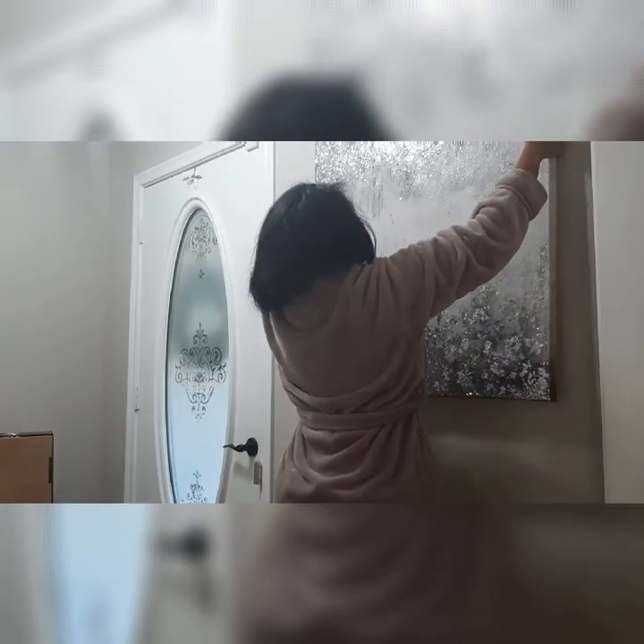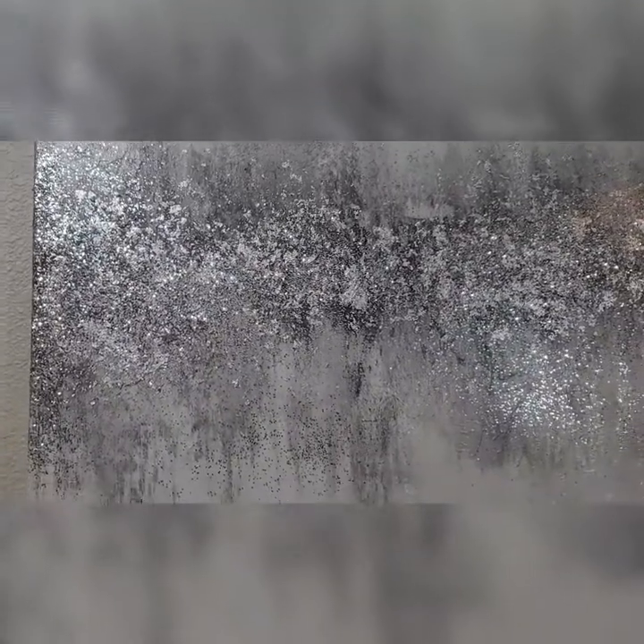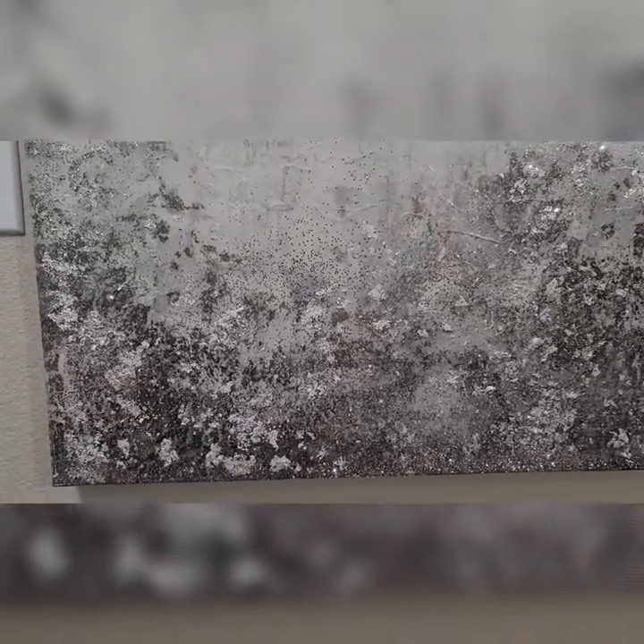This painting was huge so I struggled a bit to get it up there by myself. I absolutely love the way this turned out — it's so glittery, it sparkles from every angle. I love the texture that was already in the painting; I didn't have to do any of that, I just had to make it shine.